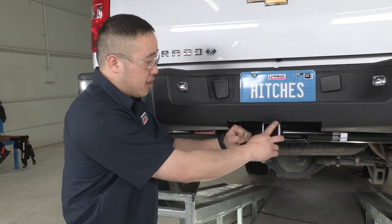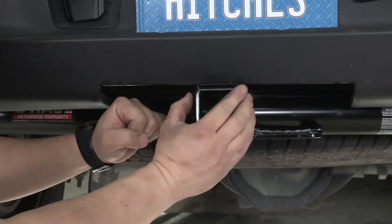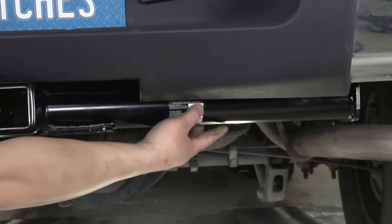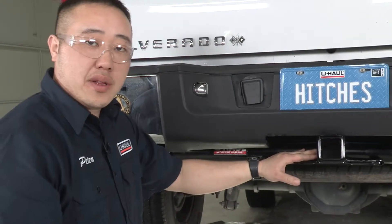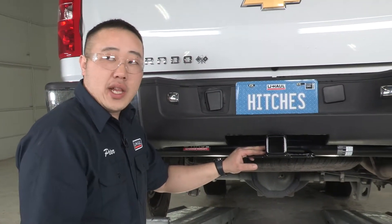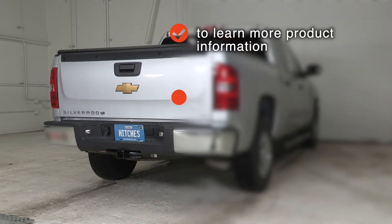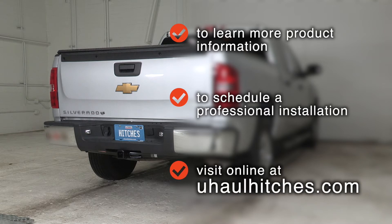Let's go over some features about this hitch. It's got a two-inch squared opening design with the collar around it. It's got two large tow loop hooks for your chains, and it's got a nice round tube design that goes with the good looks of the truck. Now that we have this installed, you can see how easy it is — a quick 15-minute job. Come see us, we'll get you hauling. To learn more about the product seen in this video or to schedule an installation by a U-Haul Hitch Professional, visit us online today at uhaulhitches.com. Have a great day, thank you.